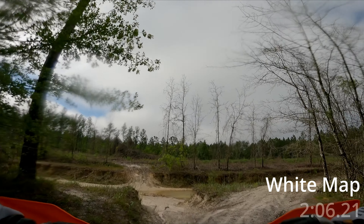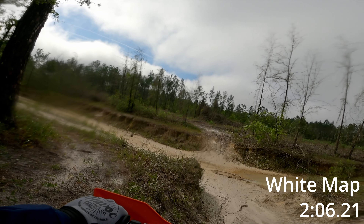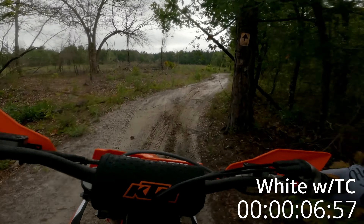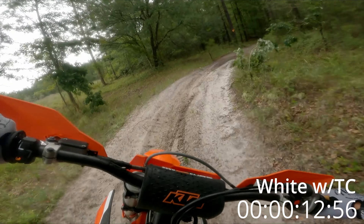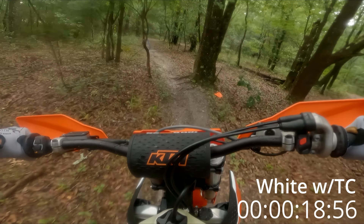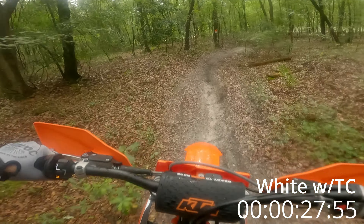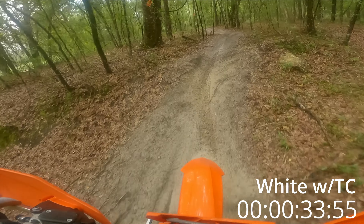All right, first one done. I'll check back in control. The engine feels slightly laboring — not as free-revving, almost like it's got a strain on it sometimes. As soon as it's spinning and controlling the track, it feels right.